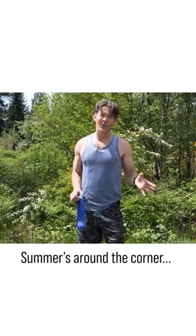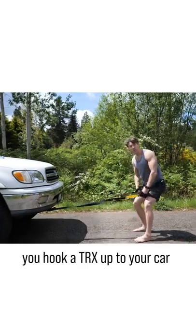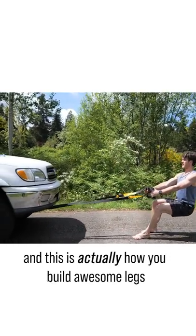Hi everyone, summer's around the corner. Here's how you build awesome legs — you hook a TRX up to your car, and this is actually how you build awesome legs.